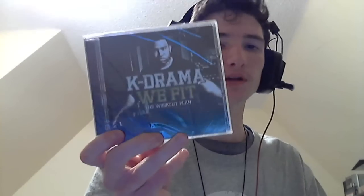I was really interested in this because the title 'We Fit the Workout Plan' by K-Drama is kind of like spiritual food — his songs are supposed to help you on your walk with the Lord.